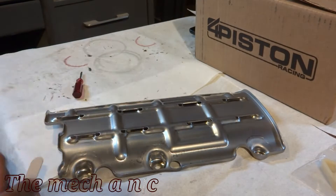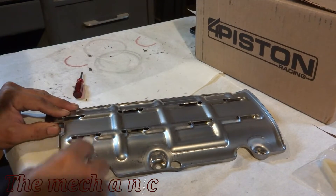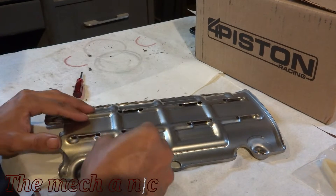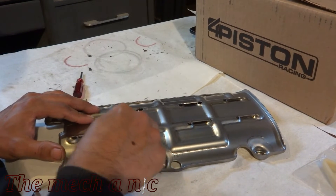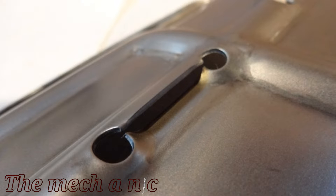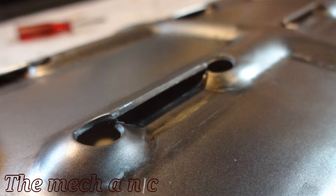Now that I've completed mission impossible without getting caught, it's time to engage spirit fingers. I'm trying to get this baffle to look a little bit better, just to remove all the rough edges but not go too crazy with it. Once I was done filing, a quick wash and some brake parts cleaner did the trick.